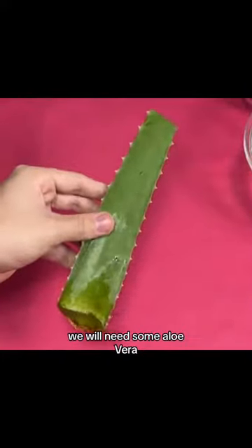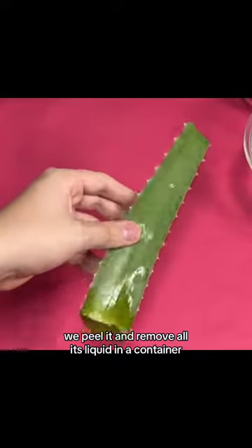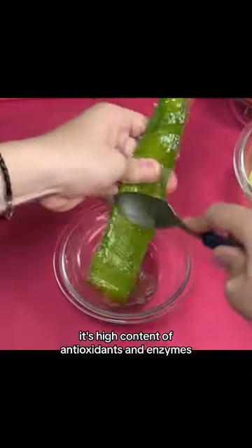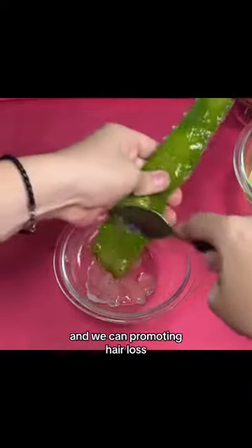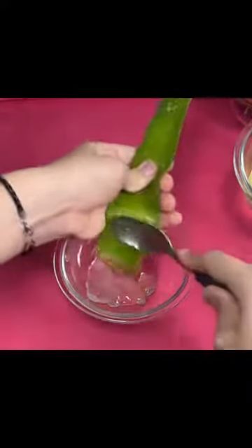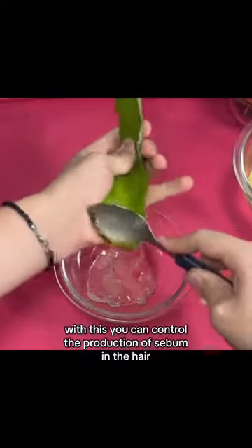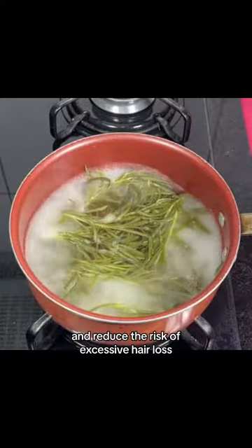While it is boiling, we will need some aloe vera. We peel it and remove all its liquid into a container. The benefits of this gel are to prevent hair loss. Its high content of antioxidants and enzymes, such as amylase and lipase, helps to combat dead cells which accumulate in the scalp and weaken it, promoting hair loss. On the other hand, this gel is fabulous if you want to regulate your pH naturally. With this you can control the production of sebum in the hair and reduce the risk of excessive hair loss.